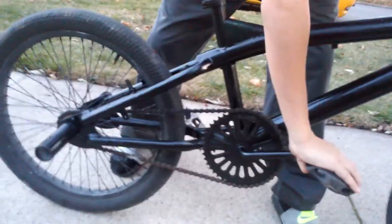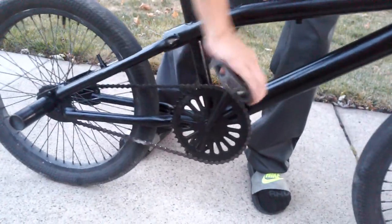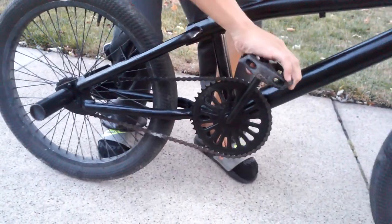That wasn't there. Did you guys see that? And just remember that when you do it, you want to have your feet pull up on both, so then you can lift the bike up and bunny hop.